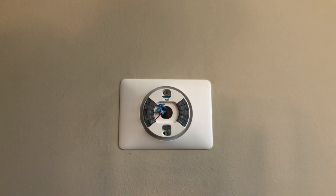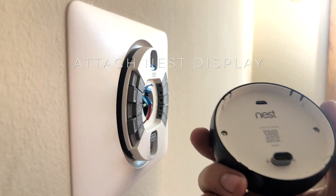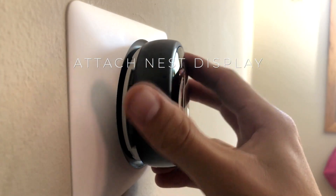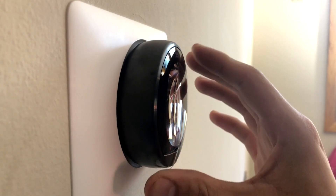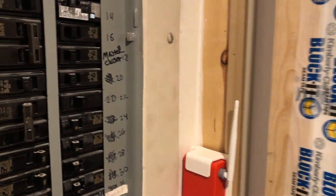Next you are ready to attach the Nest display. Simply line up the Nest logo so it is at the top and center and press it into place until it clicks — you'll hear a little snap noise and then it is attached. Remove the sticker from the face of your new Nest and now we are ready for a guided setup.